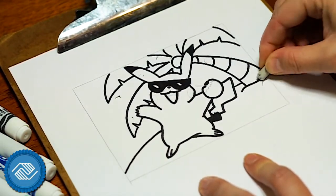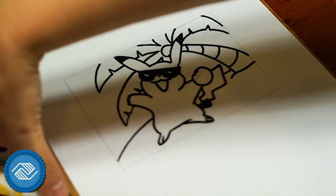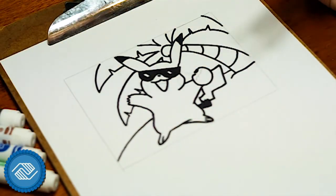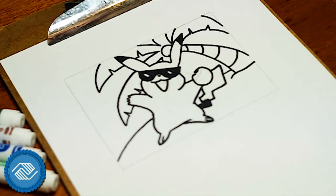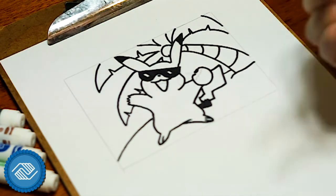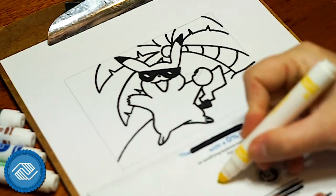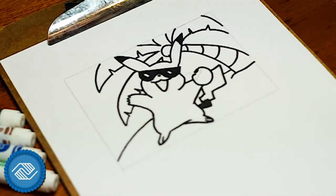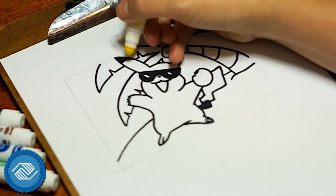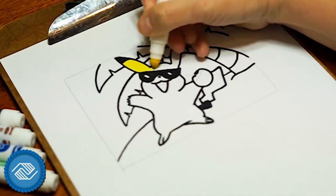Now we are ready for color. We always want to start with the brightest color first, because if we try to use a bright color when we've already used dark colors, sometimes it'll pick up those dark colors and taint the marker — it'll turn the marker dark and then spread those colors everywhere. You just don't want that to happen. I'm going to take my marker and just test it to make sure it's clean yellow. So we're going to do yellow on Pikachu and yellow on the beach that Pikachu is on. I'm going to start on Pikachu and try to avoid the Sharpie — it mostly doesn't pick up Sharpie, but sometimes it will a little bit, so try to avoid it if you can.